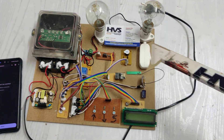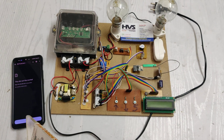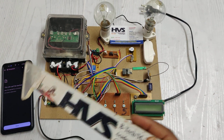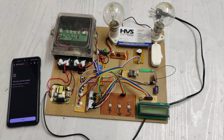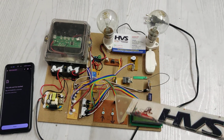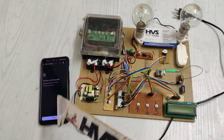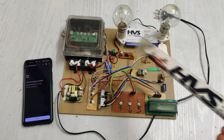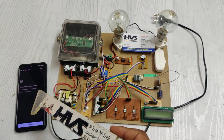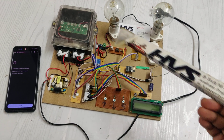Whenever theft is detected — done with the help of a switch acting as a theft load (compared to a normal load) — the system sends message alerts to the registered phone number. From the browser, we can also control the load. Through the mobile app, we can control the load via the electromagnetic relay. The theft status is also visible on the browser, from where we can control the total power supply to the household section.